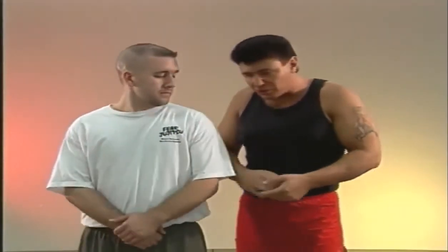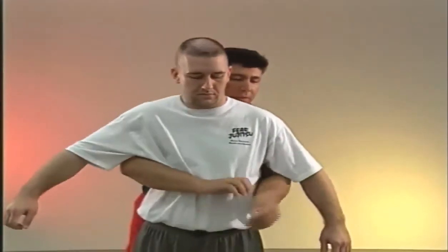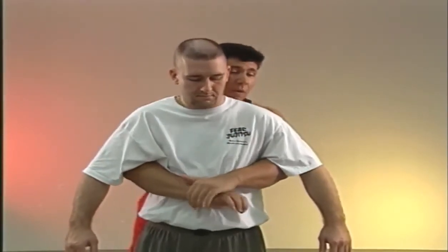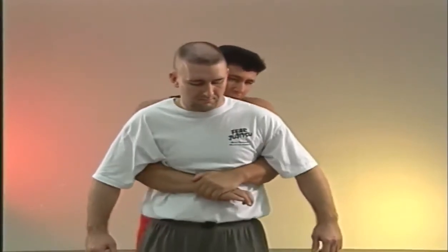What I'd like to first cover is the grips from the body lock position. A lot of people will grip up grabbing their wrist from here, which is fine. But it's only allowing me to pull in with my left arm, and my right arm is acting as a bar.